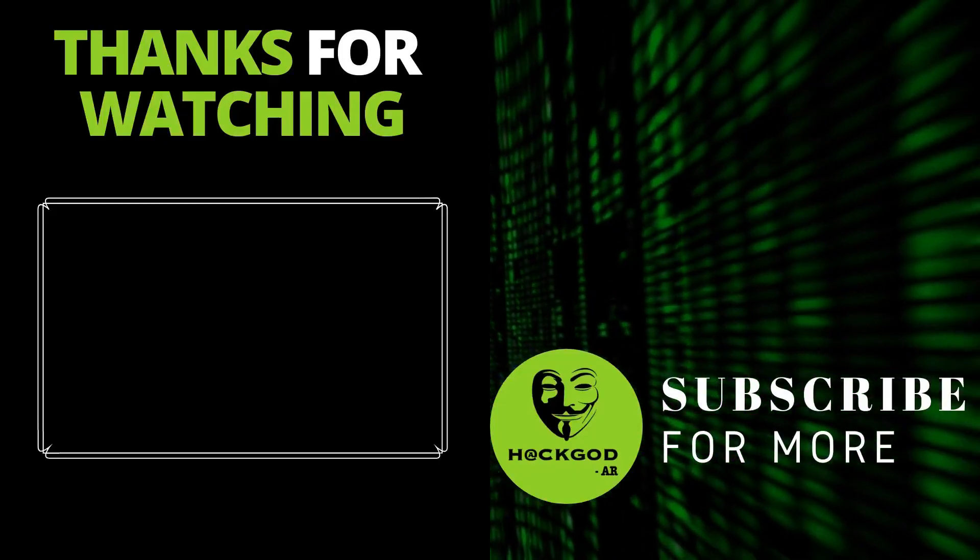So that's it for this video, guys. Thanks for watching. Make sure you subscribe to the channel for more videos like this.